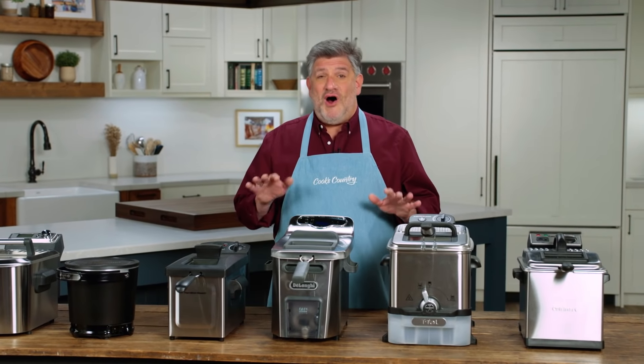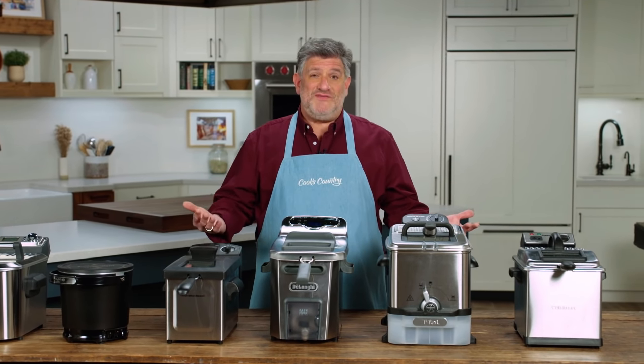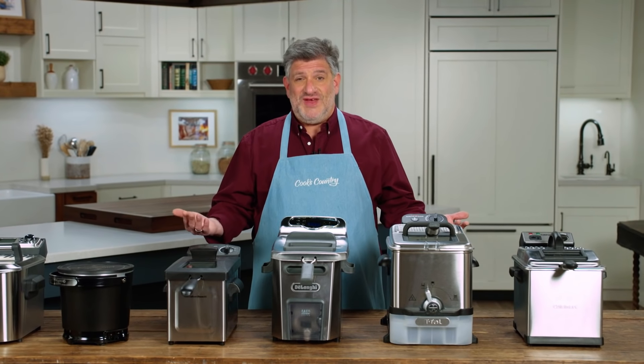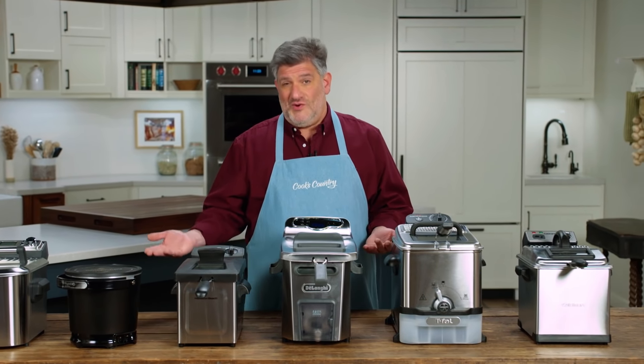The news is pretty good on all of these fryers. They all heated up the oil faster than a traditional setup of a cast iron Dutch oven and oil, because the elements just have to heat the oil, not the whole pot along with it. We measured the temperature, and they were all — except for one of them — within five degrees of the set temperature.